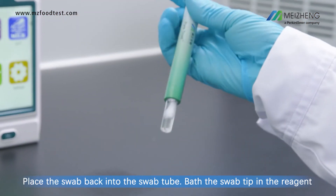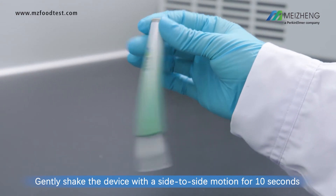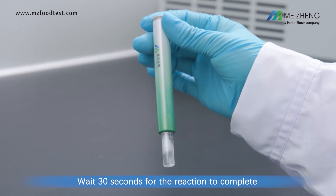Bathe the swab tip in the reagent. Gently shake the device with a side-to-side motion for 10 seconds. Wait 30 seconds for the reaction to complete.